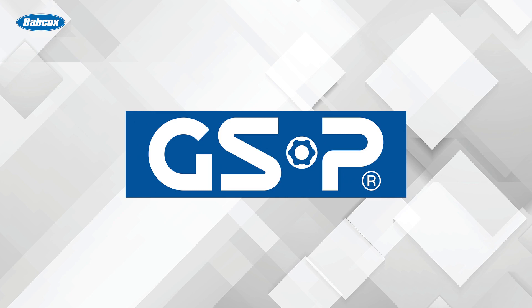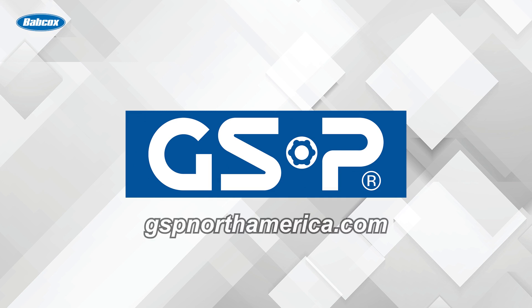This video is sponsored by GSP North America — over 35 years of manufacturing CV axles, loaded strut assemblies, hub assemblies, and much more. Visit gspnorthamerica.com for more information.